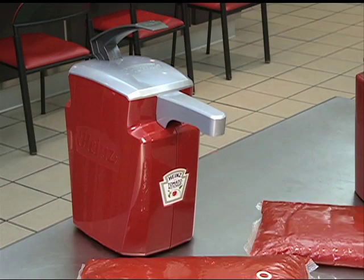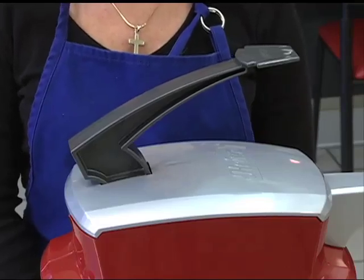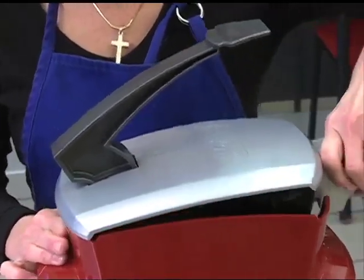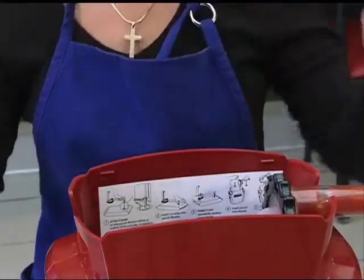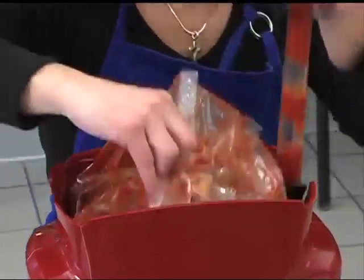This video shows the basic steps involved in disassembly and cleaning. We are using a previously filled ketchup dispenser in this demonstration. To disassemble, you will first need to remove the lid. Place one hand on the grey nozzle cover and another on the base of the unit. Pull the nozzle cover upward and then press the notch on the opposite side of the lid to release it. Next, remove the pump and its attached dispenser pack from the unit.